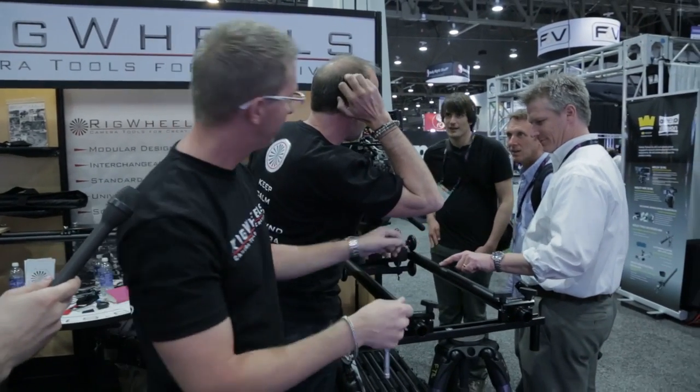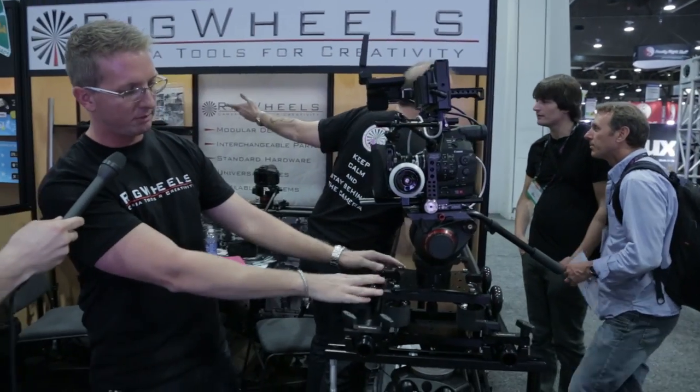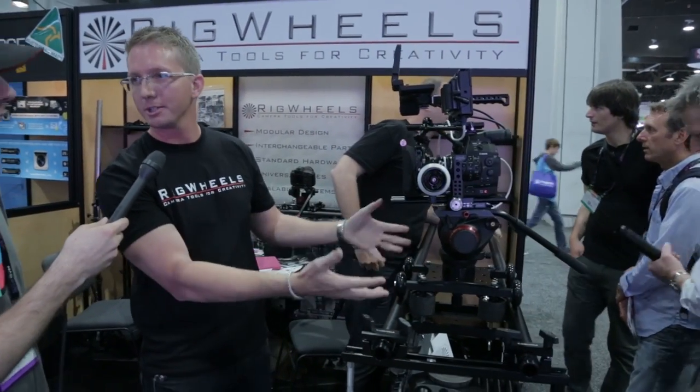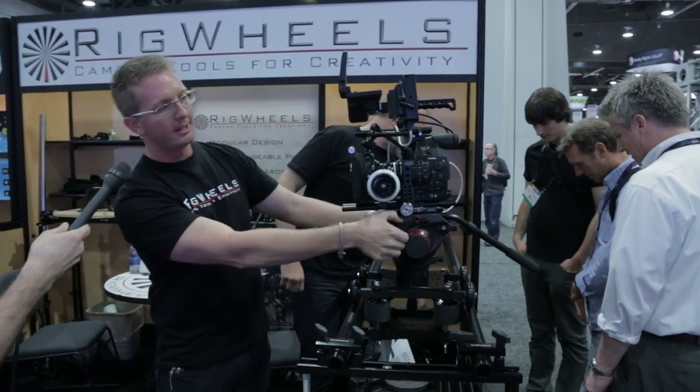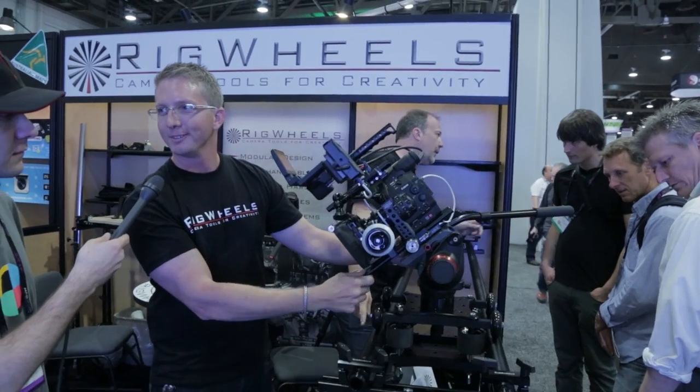Moving to some of our newer stuff — this is the Rail Dolly 2X, which has a top and bottom carriage, so it locks your camera onto the rail. It's super secure if you're using a big camera. If you forget to lock off your head and your camera starts to dip forward, it's not going to fall off.